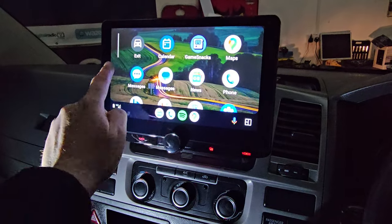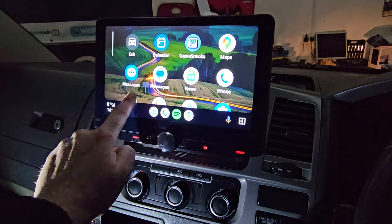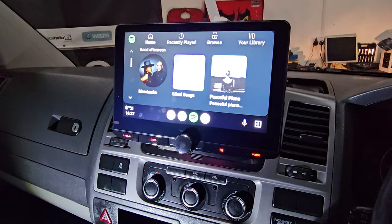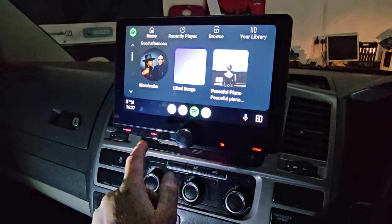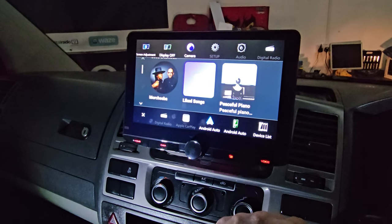Exceptionally crisp response on this touchscreen unit, especially when you use it properly. Full Spotify through Android Auto, and one push of a button brings up all your main functions and menus.